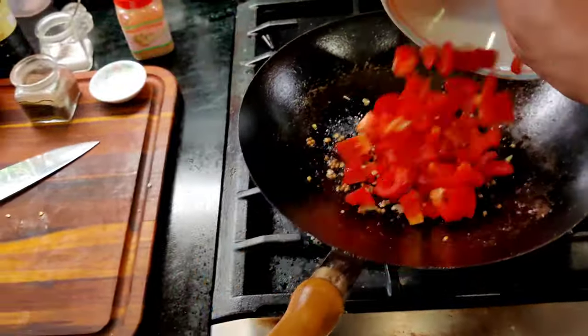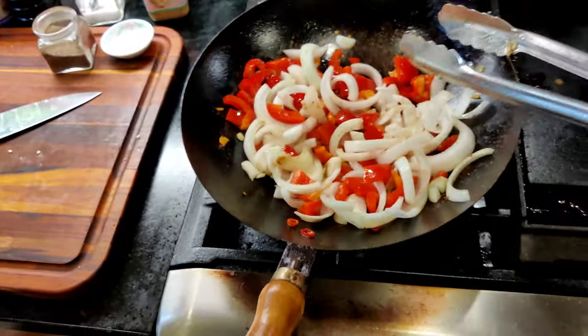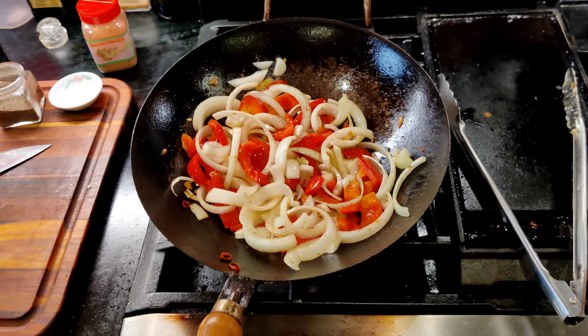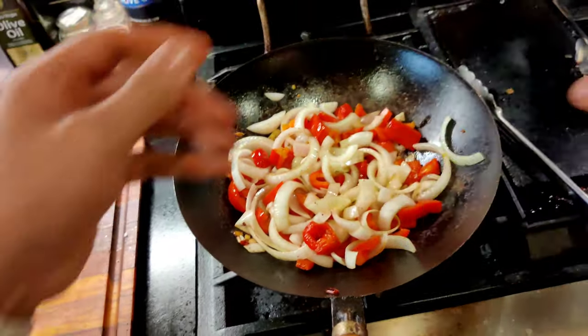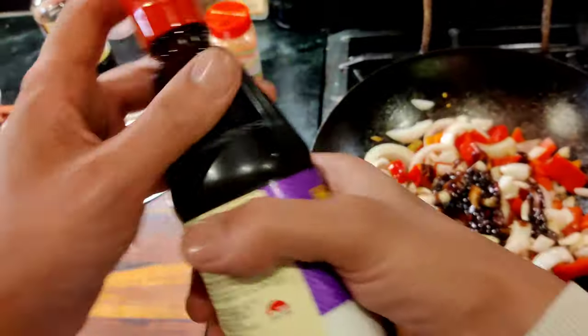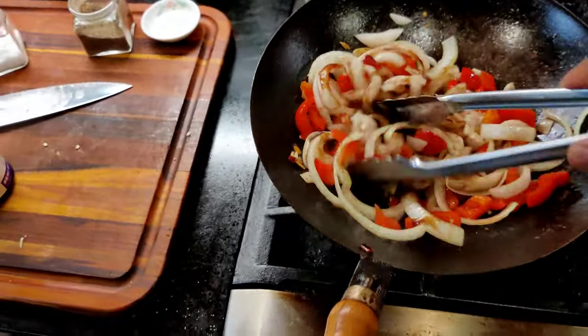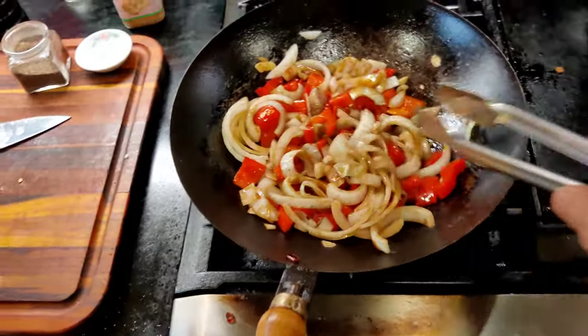Pay attention, this goes quickly. Once it becomes aromatic, you should be able to smell it. Throw in the red peppers. This is where you want to throw in the onions. Just give it a nice stir-fry for about another minute or two. You don't want to cook this until it's mush. Next, you want to add the fish sauce — about two tablespoons should work. You then want to add the hoisin sauce, about another two tablespoons. Remember, this goes quick. Cooking this for another minute or so, we're going to add the soy sauce next.